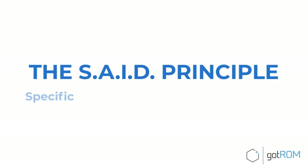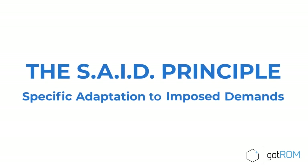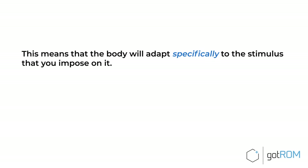Jumping higher is actually quite simple. Becoming explosive and jumping higher is a simple process once you understand a few basic principles. The most fundamental principle is called the SAID principle — Specific Adaptation to Imposed Demands. This means that the body will adapt specifically to the stimulus that you impose on it.